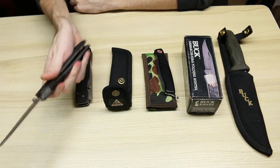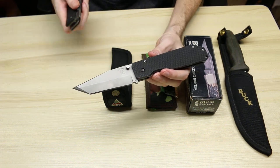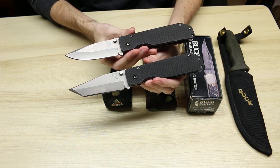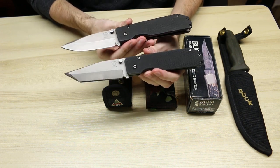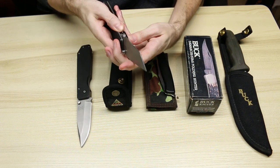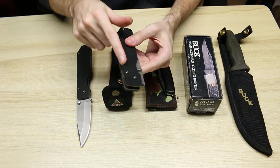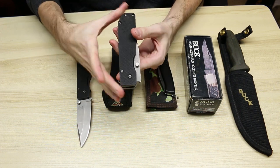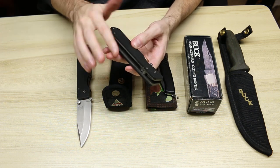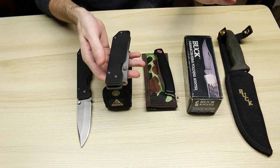First we have the Buck Strider 880. This is the Tanto version, and we also have the 880 with the spear point blade. These are literally bricks of knives, not only because they are heavy, but because it feels like a brick when it is in your hand. Very squared off handles — incredibly squared off. You have basically a right angle there, the edges on these are very right angle — super uncomfortable knives to handle.